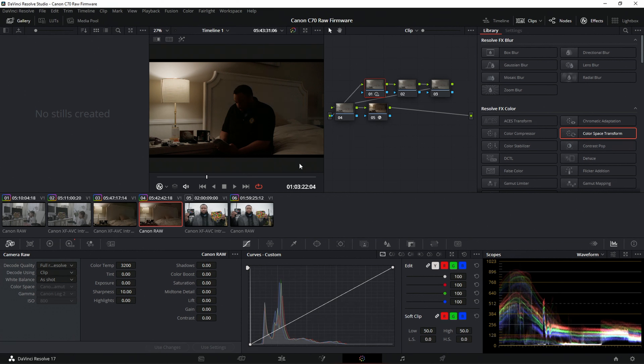So these are basically the first few tests of the Canon EOS C70. Hopefully you guys enjoyed this — let me know in the comments below, and make sure to hit that subscribe button so I can keep making update content. Until next time, take care everyone.